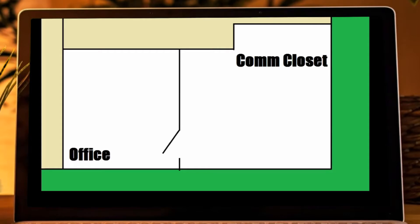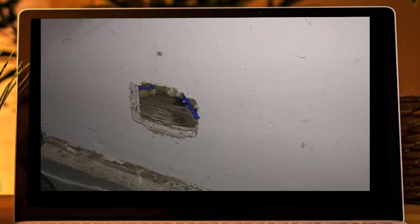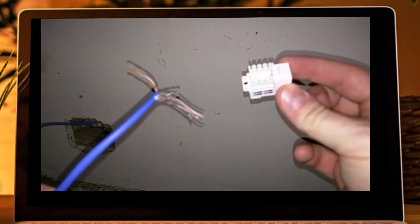Say our first ethernet cable we want to run will be in the office and the patch panel is in the next room in the closet. So this is where we want to place the wall jack in the office, and this is where we will have our patch panel. Number one: run your cable to where you want your wall jack to be, as you can see in this picture. Next, pull your cable out and terminate it using a keystone.